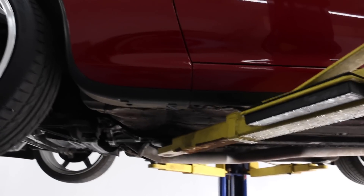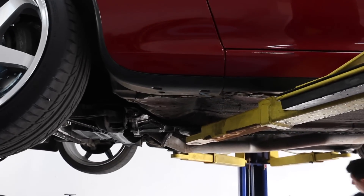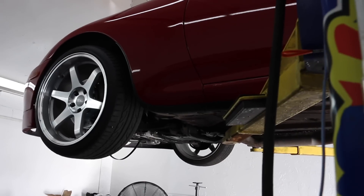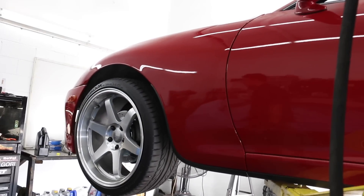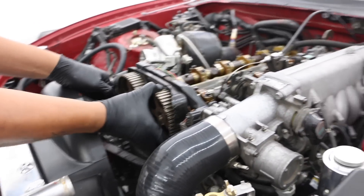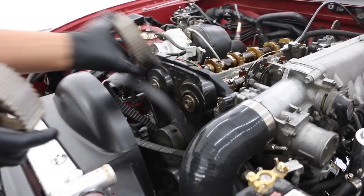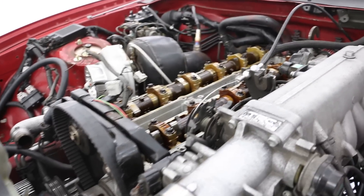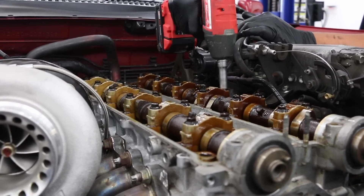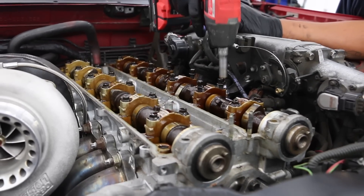But yeah guys, let's start a little debate down in the comment section — what do you guys think about the W58? We personally have never had any issues. Mr. Gallardo currently has one in his 450 horsepower 1JZ, and I believe he had one in his previous 7M too, which also made like four-something.